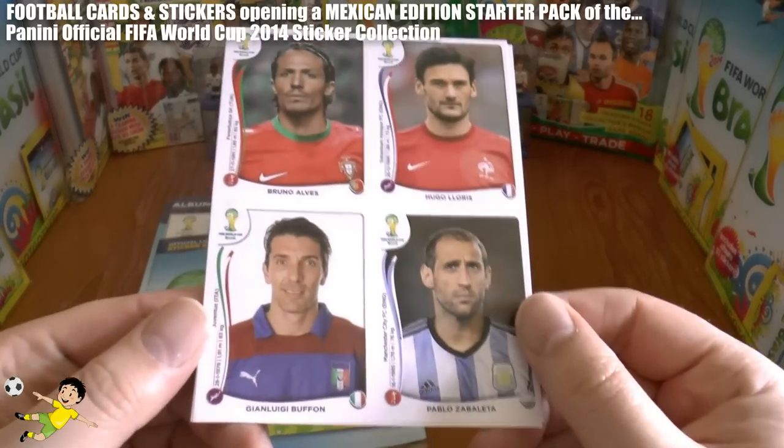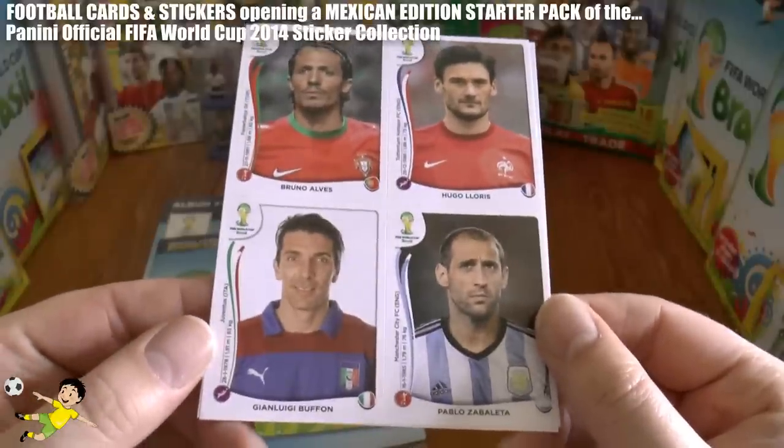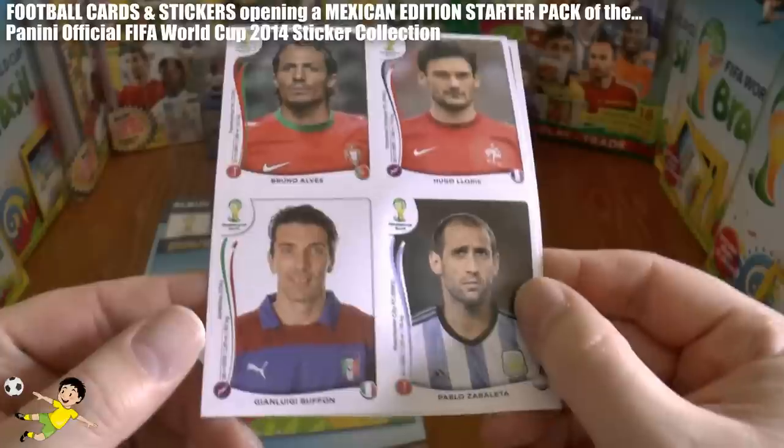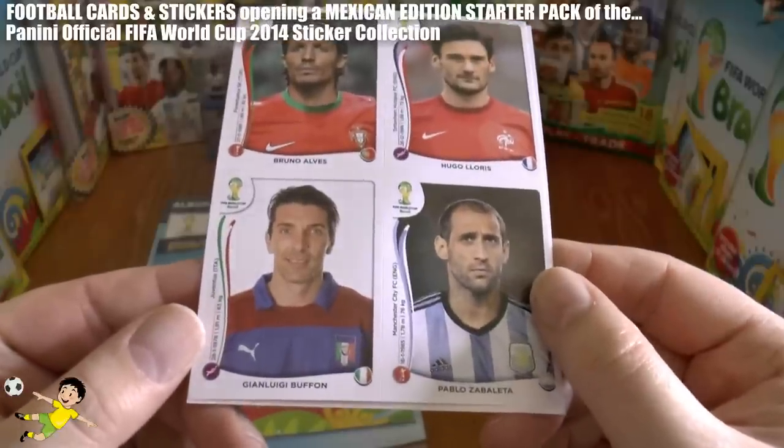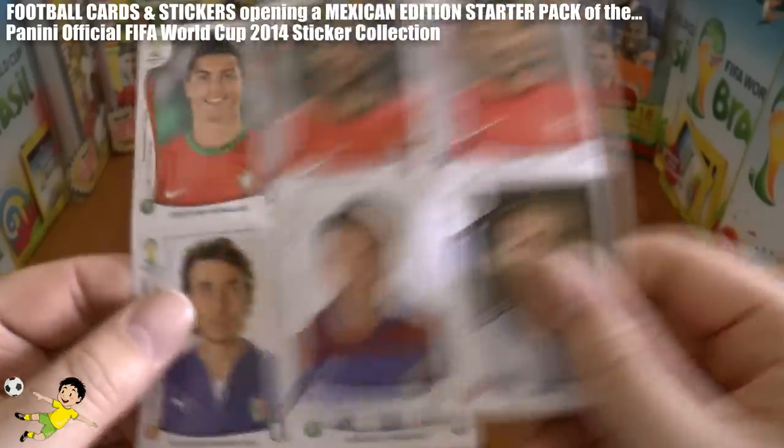And what some players we have in there indeed! We have Bruno Alves of Portugal, Hugo Lloris of France, Gigi Buffon of Italia, and Pablo Zabaleta of the Argentine side.